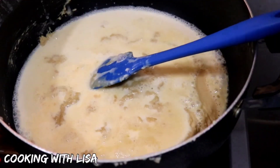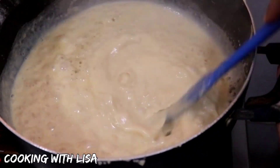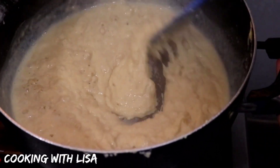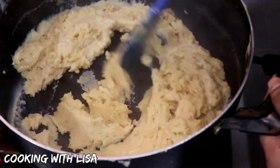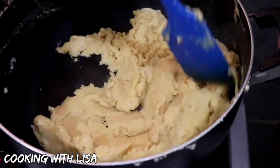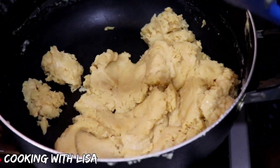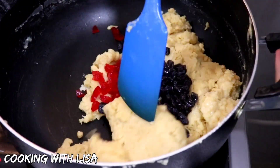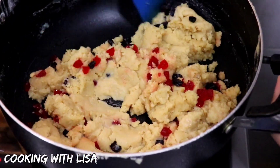Now I'm adding in all of my milk. I've strained it so the spices will be removed. At this point, you want to stir continuously and fast, and also set your stove on high heat. Keep mixing until everything thickens up like this. Now I'm going to add in my cherries and my raisins. Some people like to add nuts, so you can do that if you like. Mix everything well together and that is it — it is ready to be served.